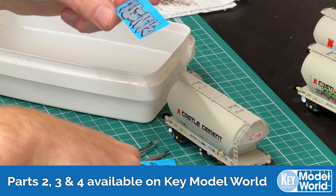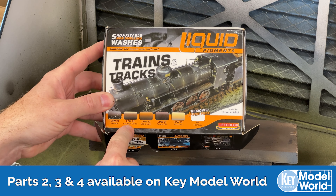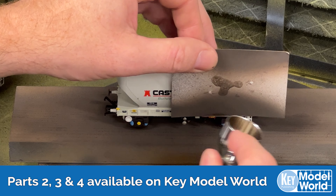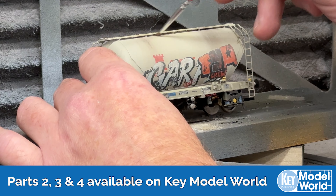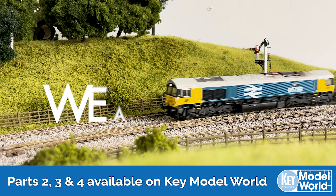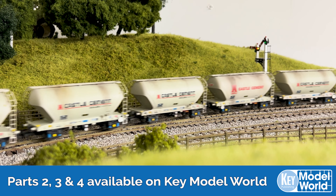In part one of this brand new series, sponsored by TMC The Model Centre, Mike Wild shows us how to weather the AcuraScale 00 gauge PCA cement wagons in block drain formation using a variety of methods such as airbrushing and the application of weathering powders, as well as adding graffiti transfers to further enhance each model. Join us as we present Weathering Modern Traction, exclusive to keymodelworld.com.